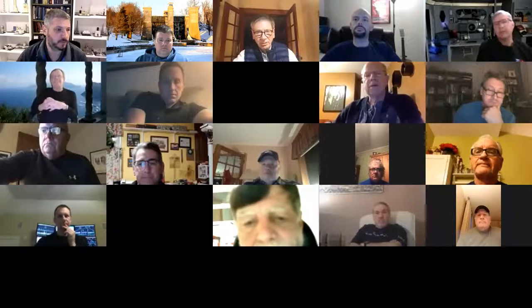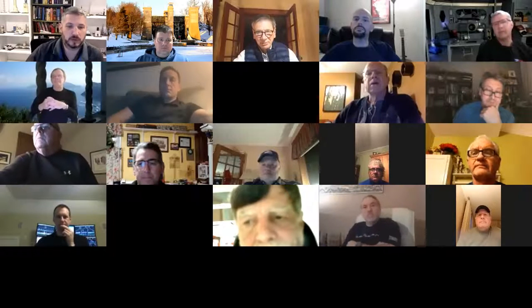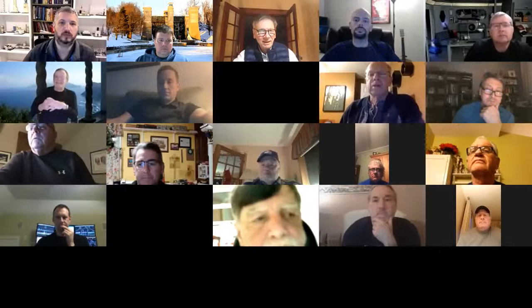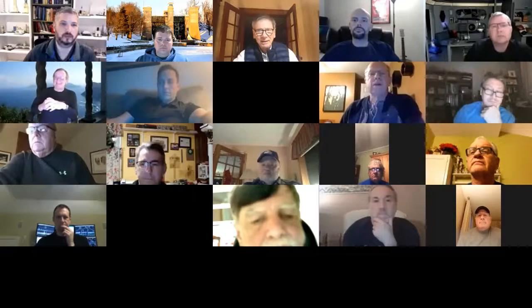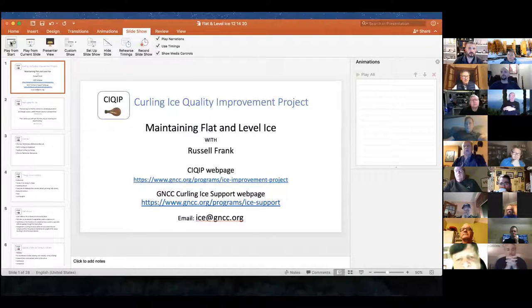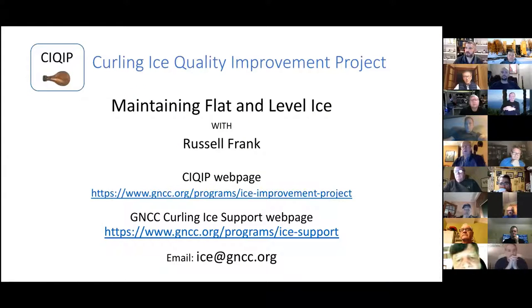All right, thanks a lot. Welcome, everybody. Glad to have you here. So the title of this presentation is flat level ice, problems and solutions.